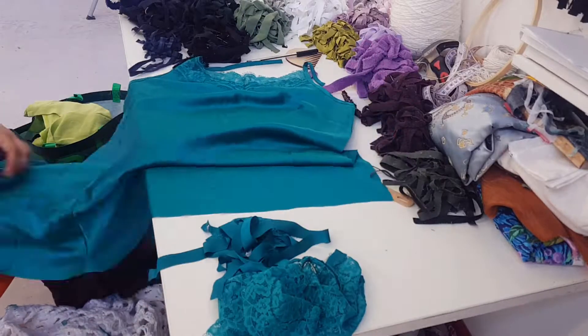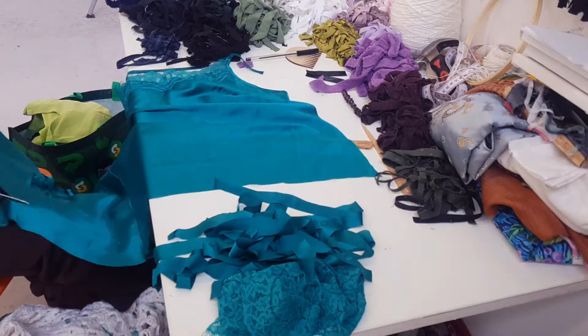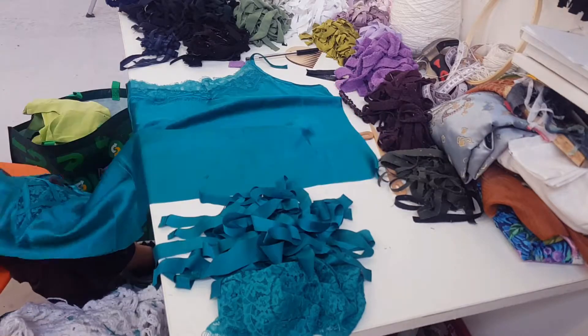Once I collect all my materials from charity shops, I cut them up into strips and organise them by colour, ready to use for weaving.